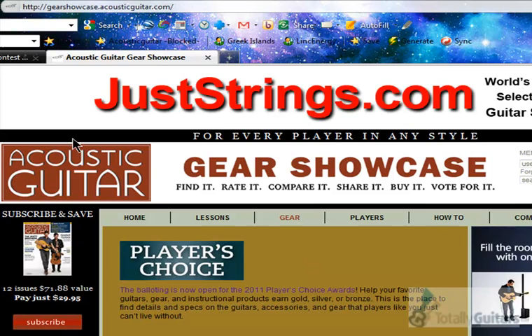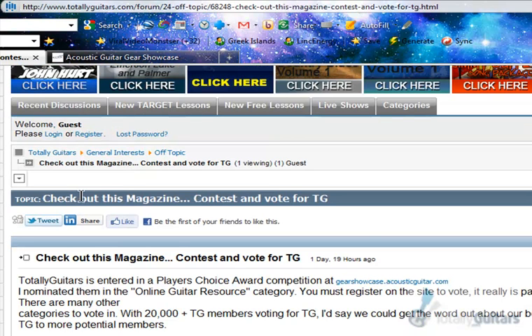Here's the site, up at Gearshowcase.AcousticGuitar.com. You can also find the forum post called "Check Out This Magazine Contest and Vote for TGA" — it has the link right there and it'll take you to the same place.